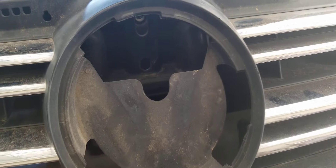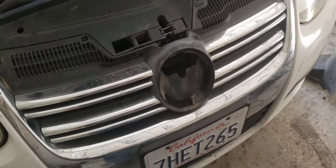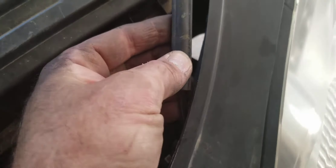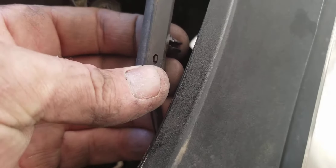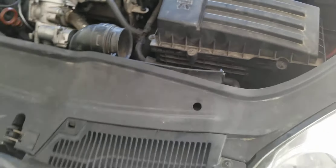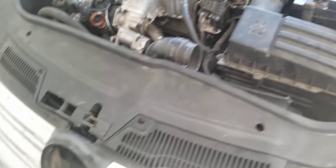I'll connect this back up and then shut the hood and see if I can open it from there — that way you know you can do it either way. The cover has a little hinge, two clips on this side and a little clip on the other side, and it snaps in place. I'm going to go ahead and shut the hood and see if I can do it through the little hole.